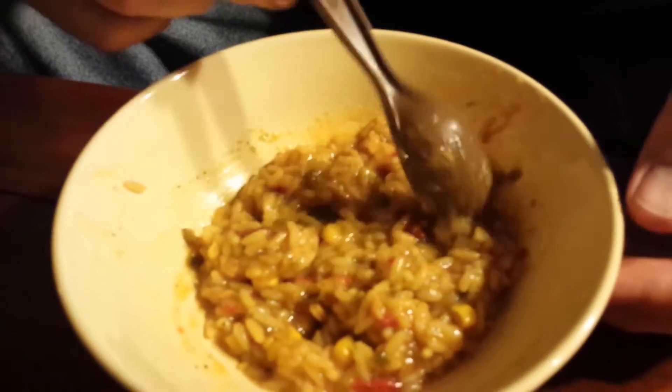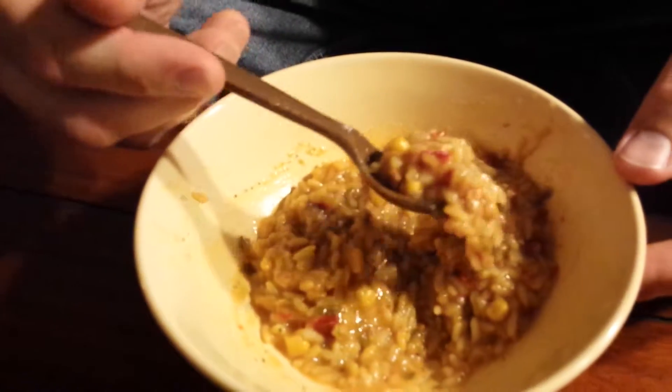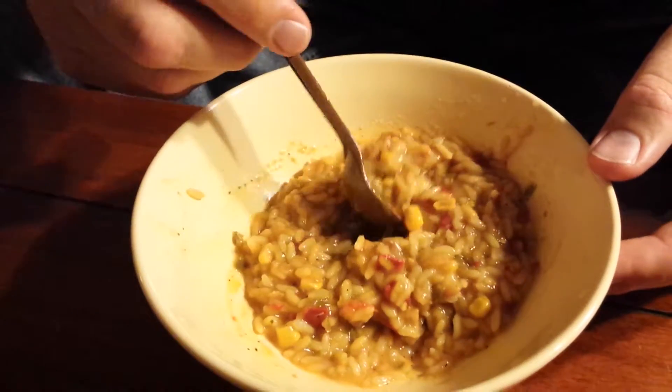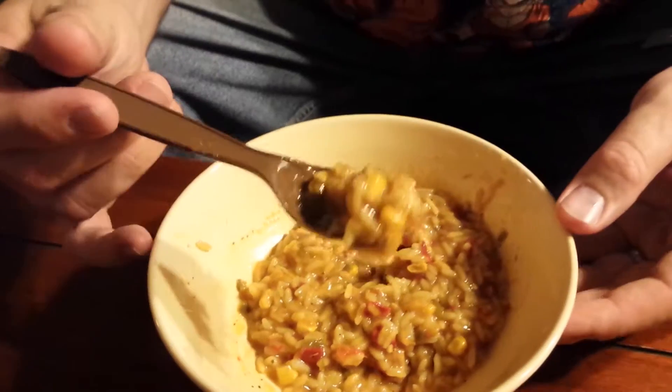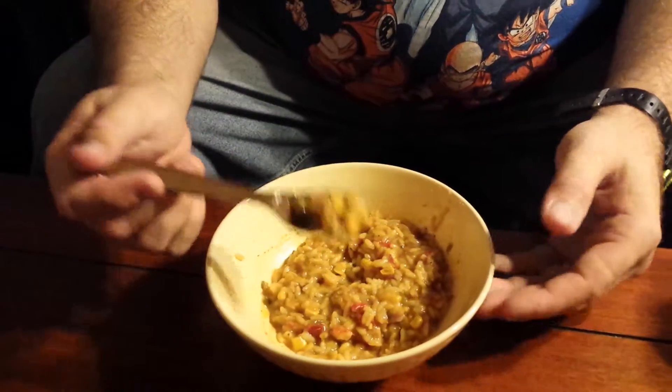It's got really nice flavors. It's got a chili flavor. It tastes like it's got poblano peppers, the green and red bells, and the corn. It all goes really, really nice with each other. The rice is a little overcooked and mushy, but the taste of it alone is worth it.